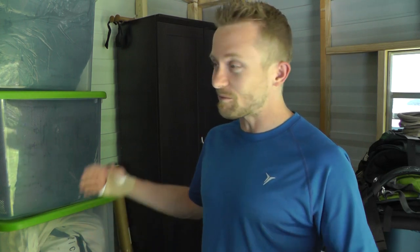Before I go guys, I just want to say that I am inside of my man cave, my building that I have packed full of gear. Right now it's kind of chaotic and messy. I'm really just looking at how I'm going to organize everything, so I'll give you a quick view around here.